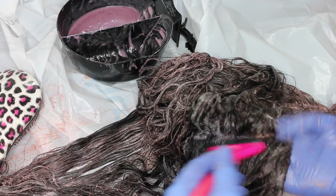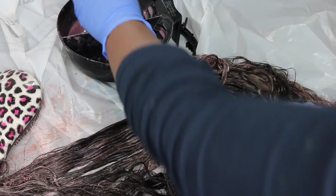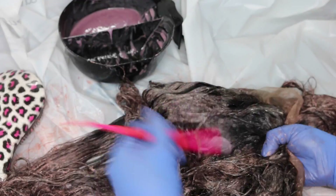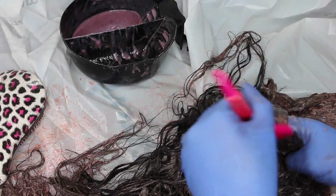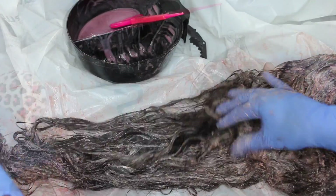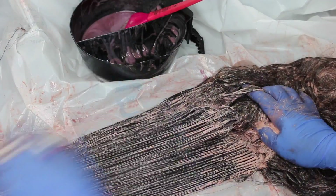Here I'm going ahead with the frontal section, making these small parts to make sure that there are no black blotchy spots in my frontal. You guys know I've been obsessed with the brown colors. I've been trying the developer method which was a success, but it gave me more of a honey brown, honey blonde color. I've been just wanting a rich chocolate brown and this is the closest I've come so far.